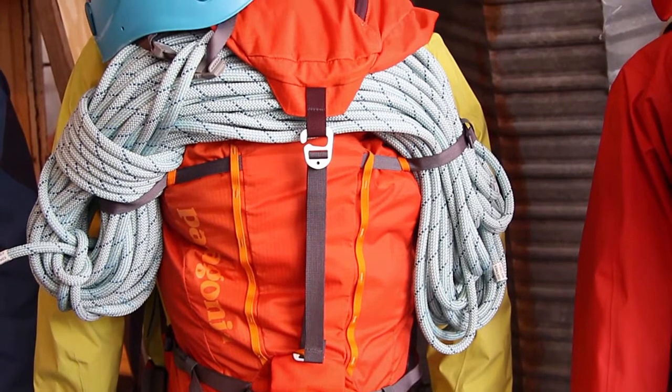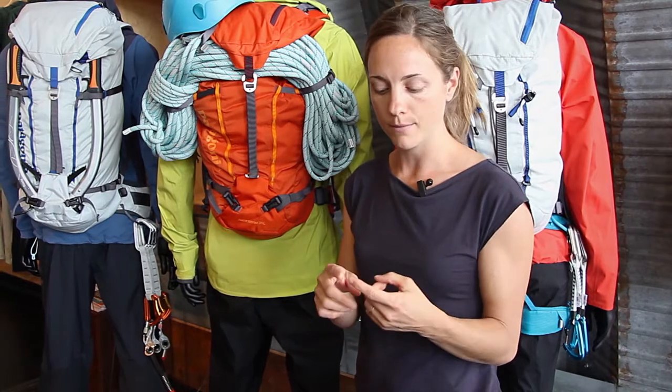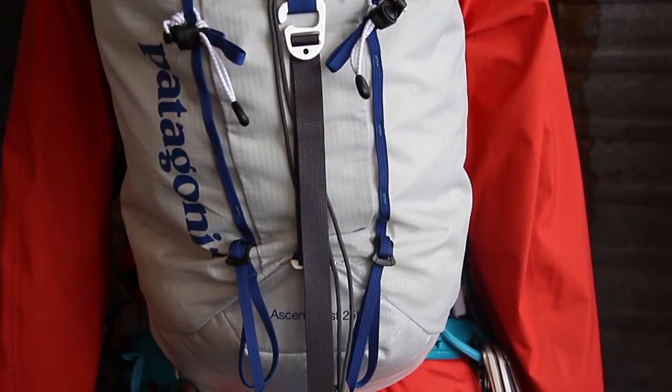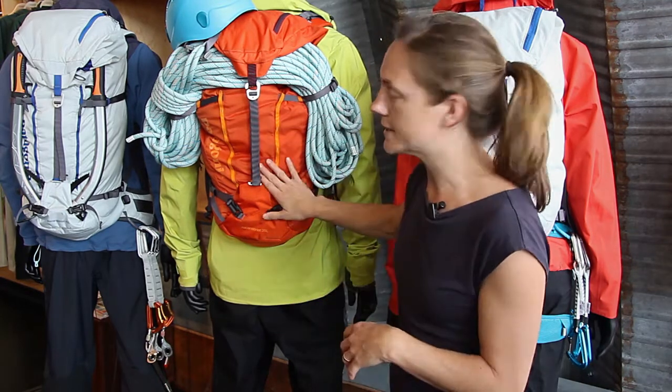We built these packs with three key pillars in mind: simplicity, function, and authenticity. We involved our ambassador team from the very beginning of this process. We really wanted to build a pack that was better than any other pack on the market and as simple as absolutely possible. So we kept stripping features off to get a very simple, clean pack that could function incredibly well in alpine environments — one that all of our ambassadors and hopefully all of our customers would absolutely love.